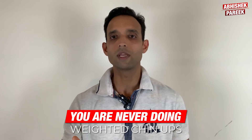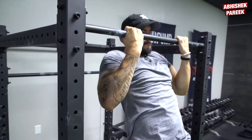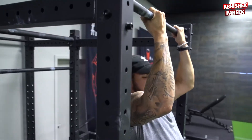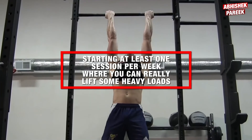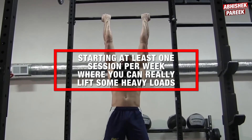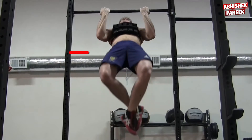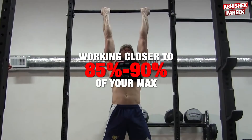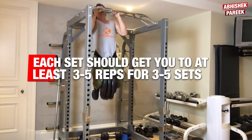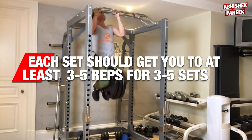Another mistake is you are never doing weighted chin-ups. If you want to take your chin-ups to the next level, they need to take priority within your overall training program. I would recommend starting at least one session per week where you can lift some heavy loads — working closer to 85 to 90 percent of your max, meaning each set should get you to at least 3 to 5 reps for 3 to 5 sets.